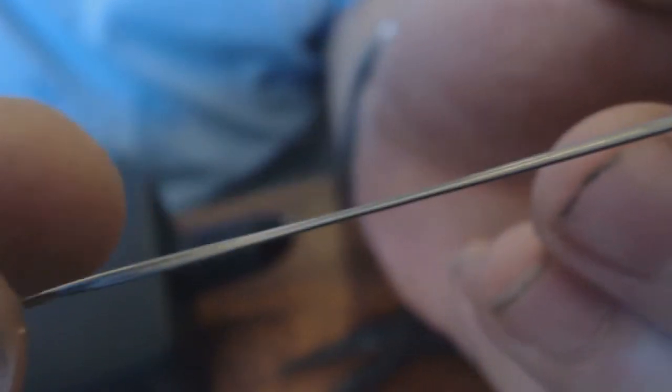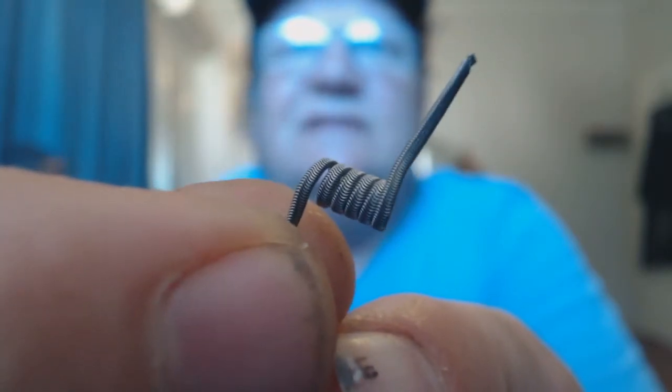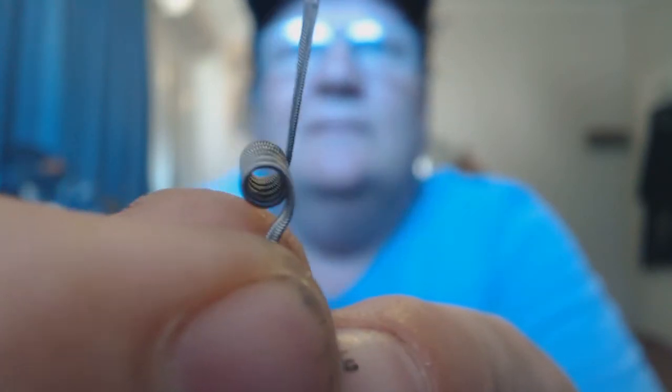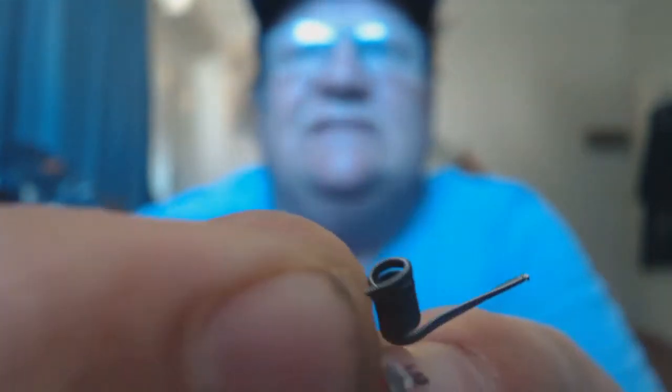Okay, there you go guys. Let's quickly turn a coil — there you go guys, that's a decent alien coil. See how quickly I did it? Easy peasy — just takes a bit of patience.